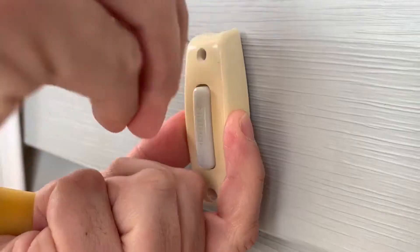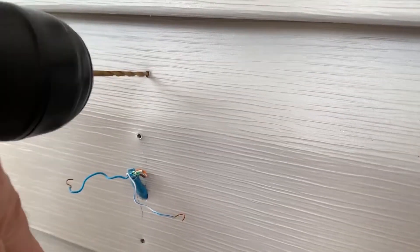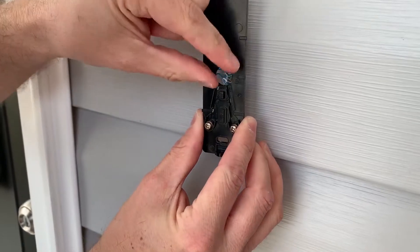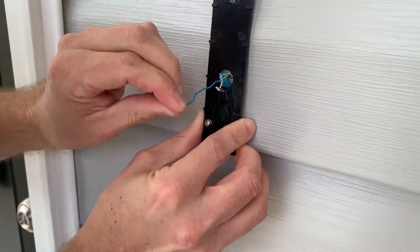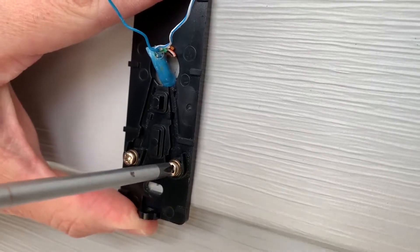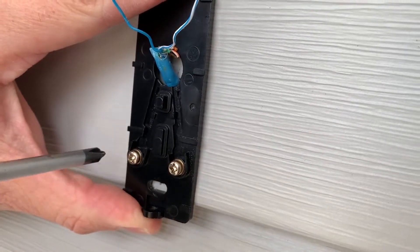First, you will remove the existing doorbell and install the doorbell camera mounting plate using the screws provided. Please make sure to pull the existing wires through the center of the mounting plate. You will then slightly loosen the two contact screws on the mounting plate, allowing the wires to pass through.